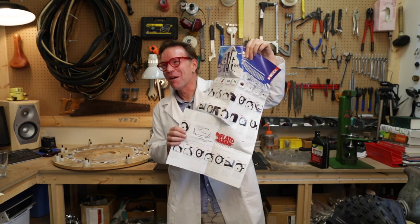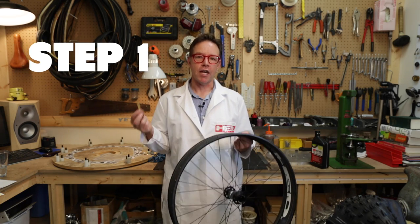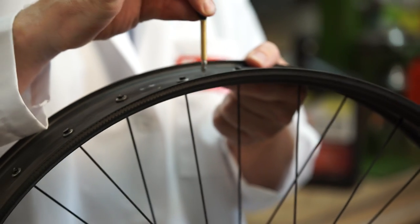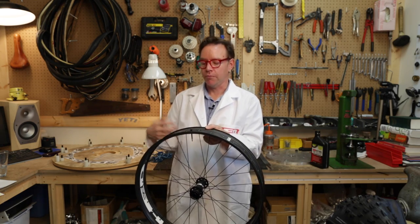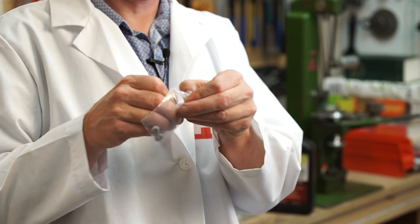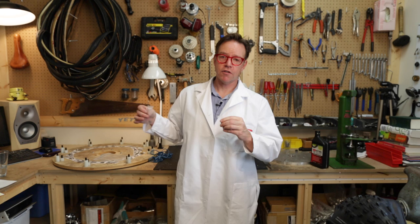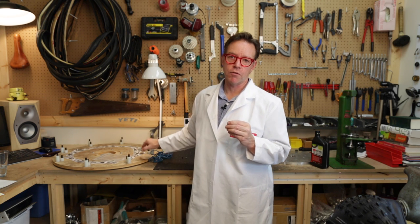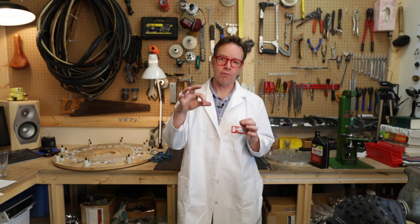Instructions might be a good idea to read them. Step one: put the stem in — stem is not included with the kit. Let's stick it in here. That part's very self-explanatory, you put the stem in the rim. The valve washers gain you a little bit of space as you screw the nut down, so you're not trying to screw a nut right down onto the face of the rim.